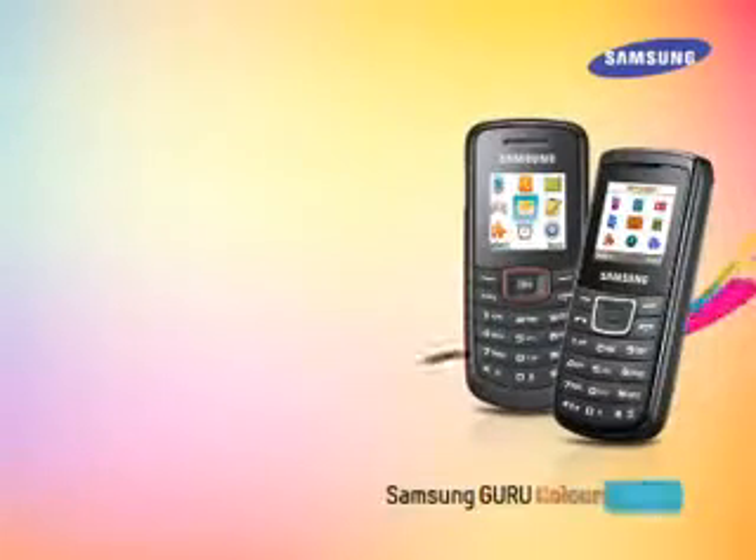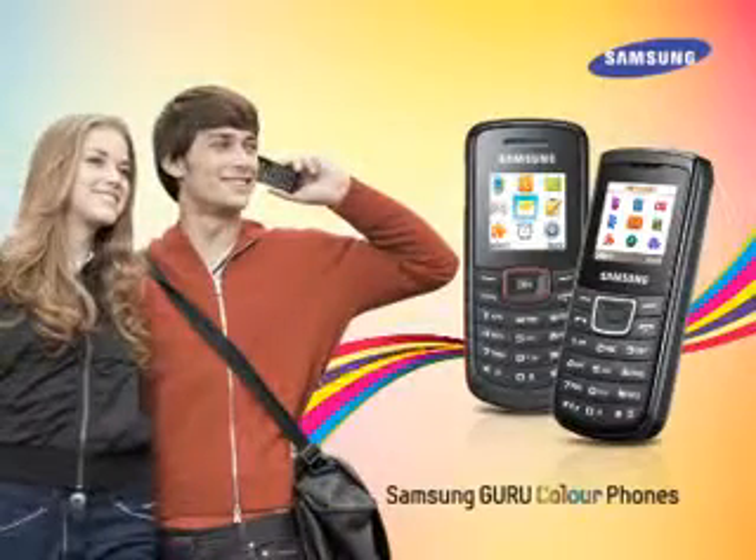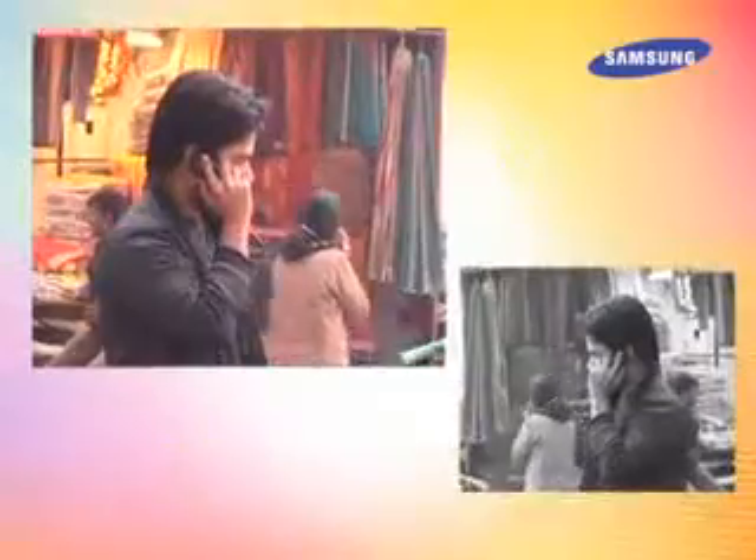The target audience for Samsung's Guru Color Phones is individuals who want an affordable and user-friendly phone — ones who only use the basic features and appreciate other utilities like a torch and security features.